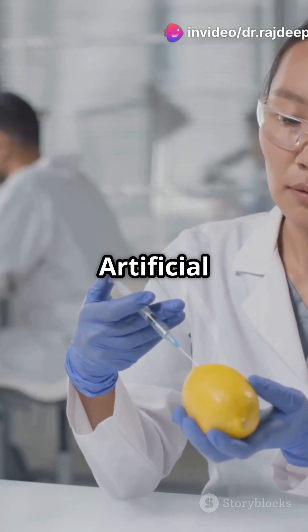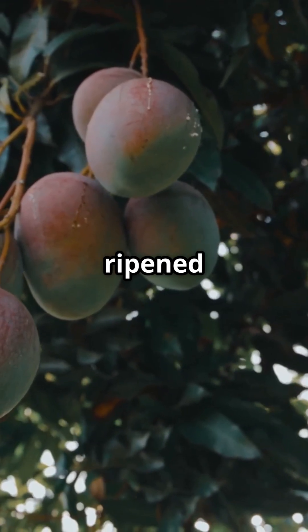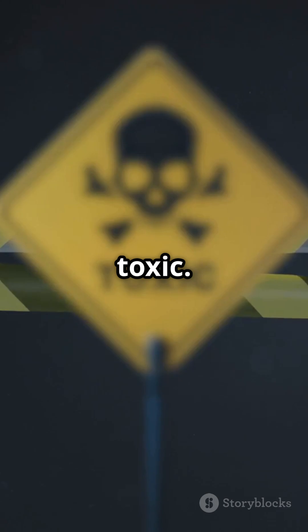Number 10: Say no to artificial ripening. Choose naturally ripe mangoes. Those ripened with calcium carbide are banned in many countries and can be toxic.